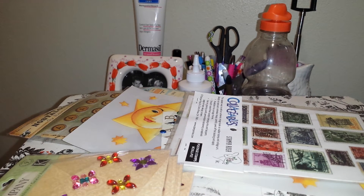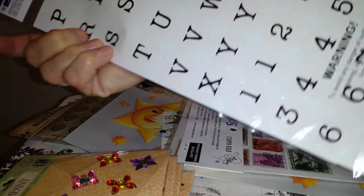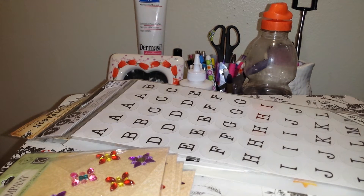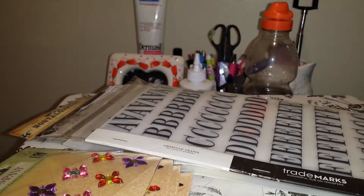And here are some more — they're clear sheets and they're brand new, from Arco Crafts, $3.99. And these are brand new — they're called Trademarks. You can see it says $9.99, and I guess they rub on.